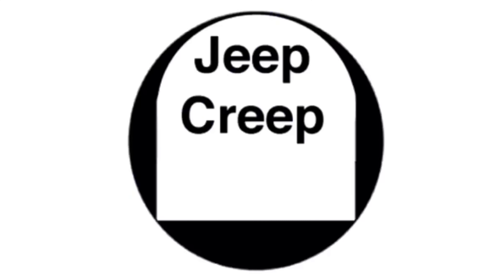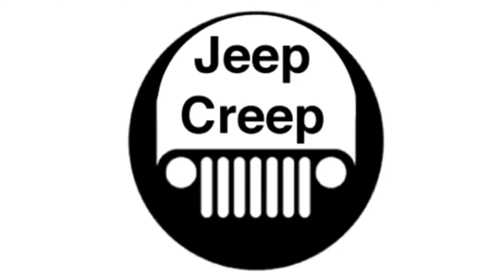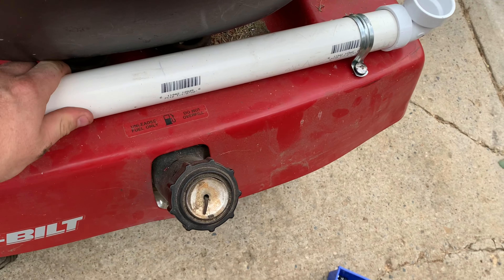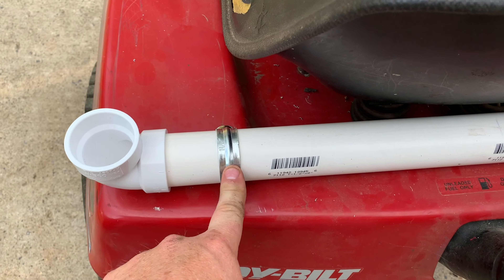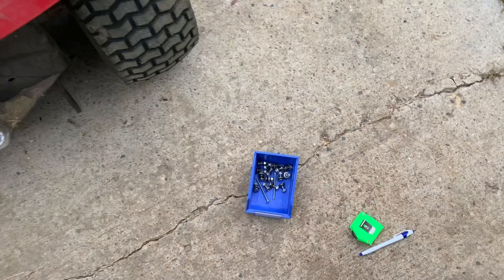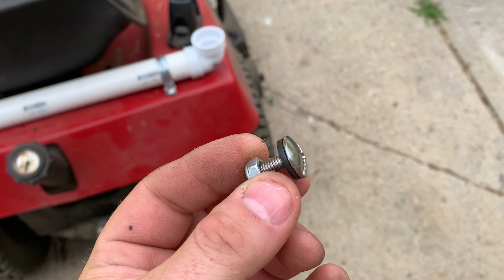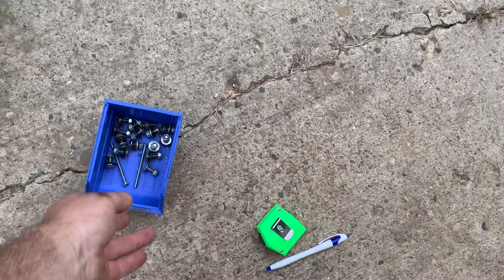First up, get yourself some PVC — I used one and a half inch. They sell these little wall mount hangers; get some right angle ones and drill four holes in there. I forgot what size bolts I used, but I got a rubber washer on one side and a metal washer on the other, using lock nuts because the vibration will knock it loose.